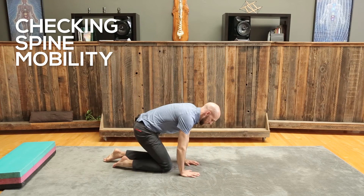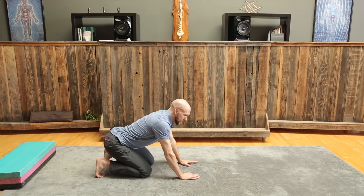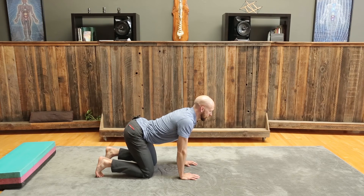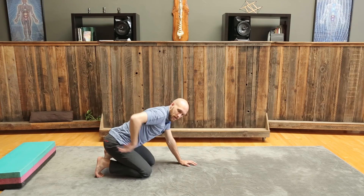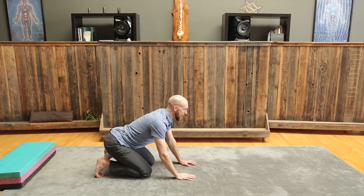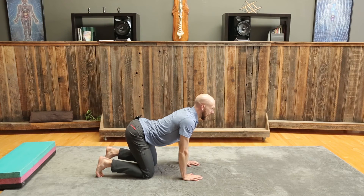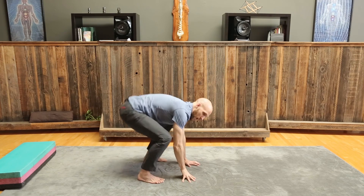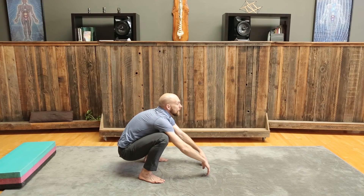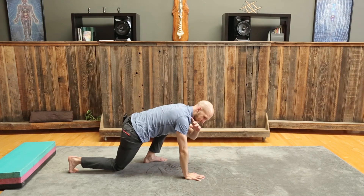The third most contributing factor to a lack of squat range of motion is the spine. A lot of people test extension with the camel pose, but the problem is most people will lift their face and drop their belly button, getting some extension but not focusing it into the thoracic spine. Your lumbar is your low back, your thoracic is your upper back, and your cervical is your neck. We don't want the thoracic rounding so much that at the bottom of a squat you can only get to here and have to lift your head.